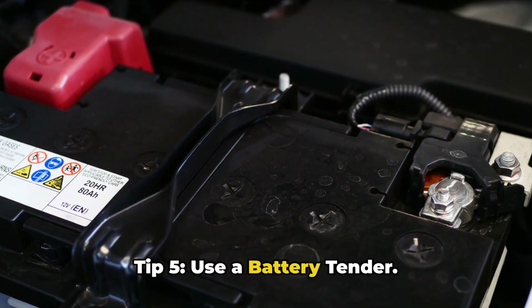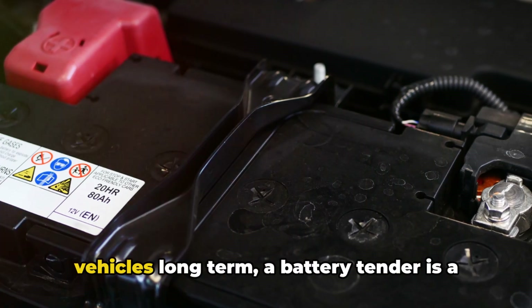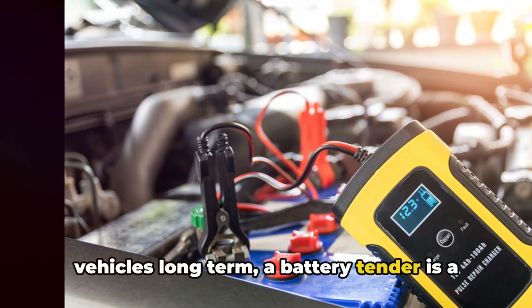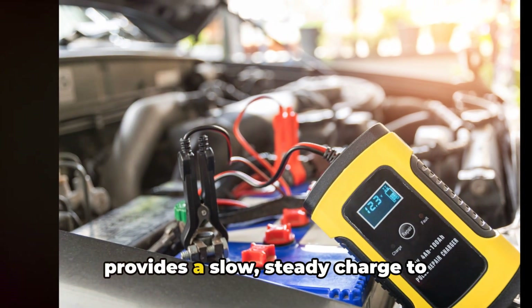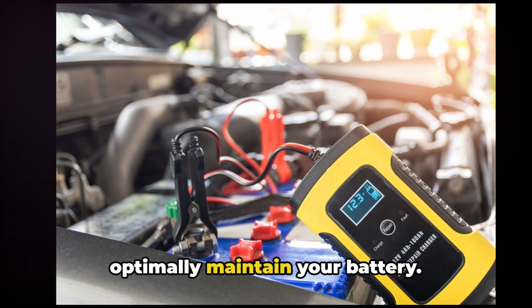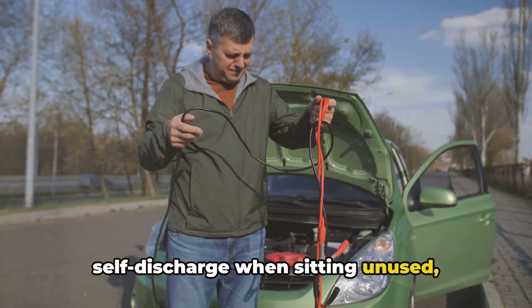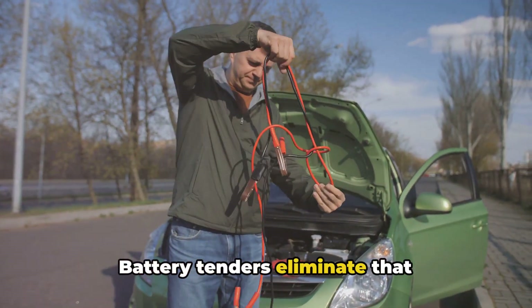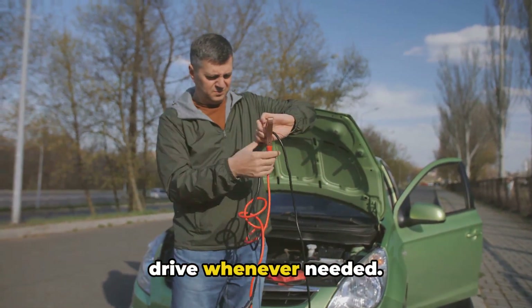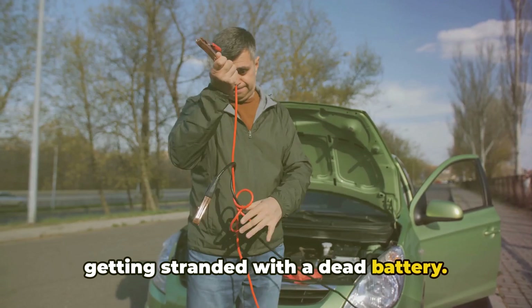Tip 5: Use a Battery Tender. For those weekend warriors or classic car owners who drive minimally or store vehicles long-term, a battery tender is a must-have tool. It's a smart battery charger that provides a slow, steady charge to optimally maintain your battery. Without a tender, car batteries self-discharge when sitting unused, eventually dying after a few weeks. Battery tenders eliminate that self-discharge so your car is ready to drive whenever needed. They're inexpensive insurance to prevent getting stranded with a dead battery.